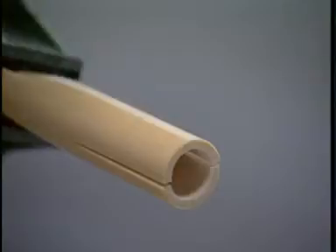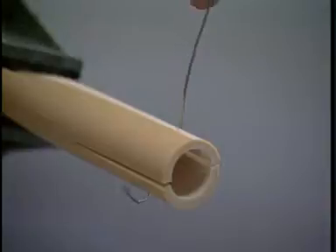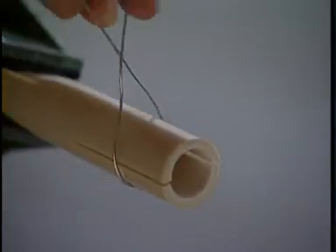Cerclage wire without eye. A 15 millimeter strand of wire has been cut from the coil. For an alternative method of wire passing, curve one end of the wire and pass it around the bone. The two ends of the wire are twisted together two or three times by hand.